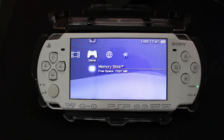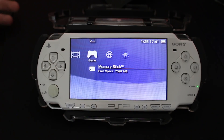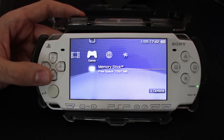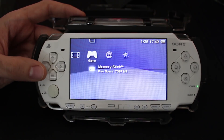For this tutorial you're going to need a few things. First, have your PSP fully charged and also plug it in while it is charging just in case you lose power. Second, make sure you have a Memory Stick Pro Duo or some kind of storage. If you have a PSP Go you can use the internal storage, but if you have a 1000, 2000, or 3000 model you can use a Memory Stick Pro Duo or even a micro SD to Memory Stick Pro Duo adapter.